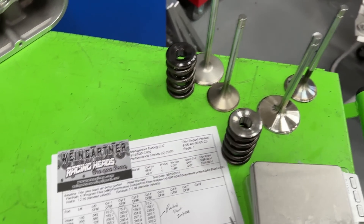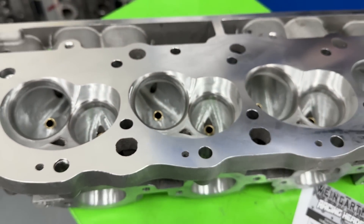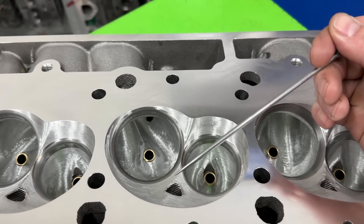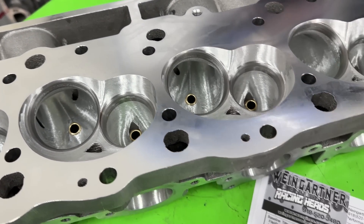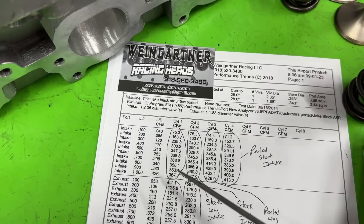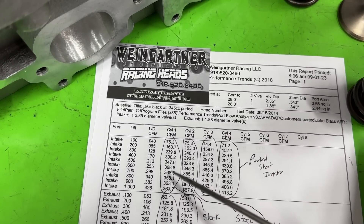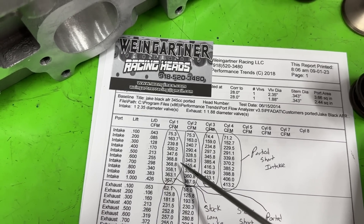I'm going to show you some valve train weights, but let's get to the flow numbers first. On a big block you've got a long runner and a short runner — they do not flow the same because of the way they're entering the cylinder. The long runner enters towards the center; the short runner enters towards the wall. Here are our stock numbers on the Signs bench at 4.625 inches of depression — the long runner stock and short runner stock.